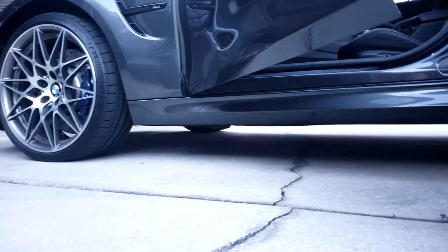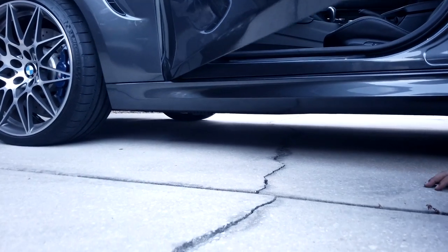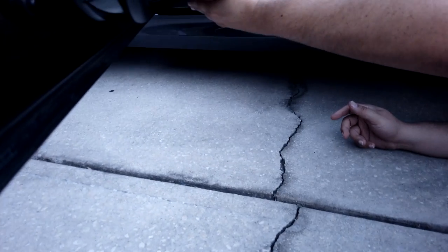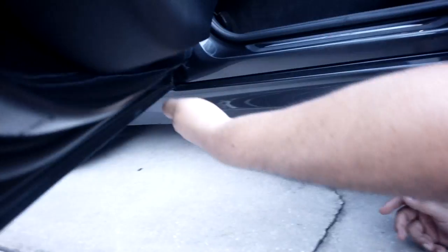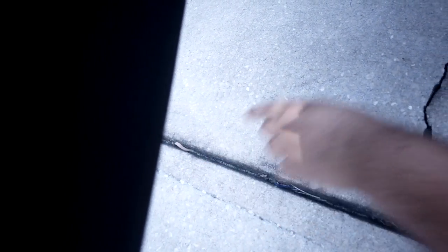You guys probably cannot see this right now because it is not dark enough. But by putting it on my hand right here — I don't know if you guys can see — you can see that the M logo is pointing this way. I actually want it so that when I open the door, it's facing me. So I'm going to go ahead and take this off again real quick.